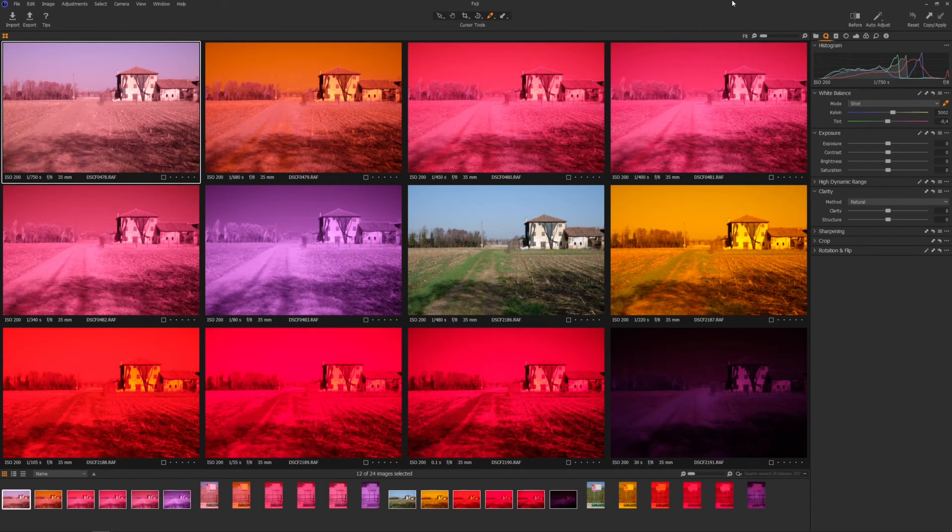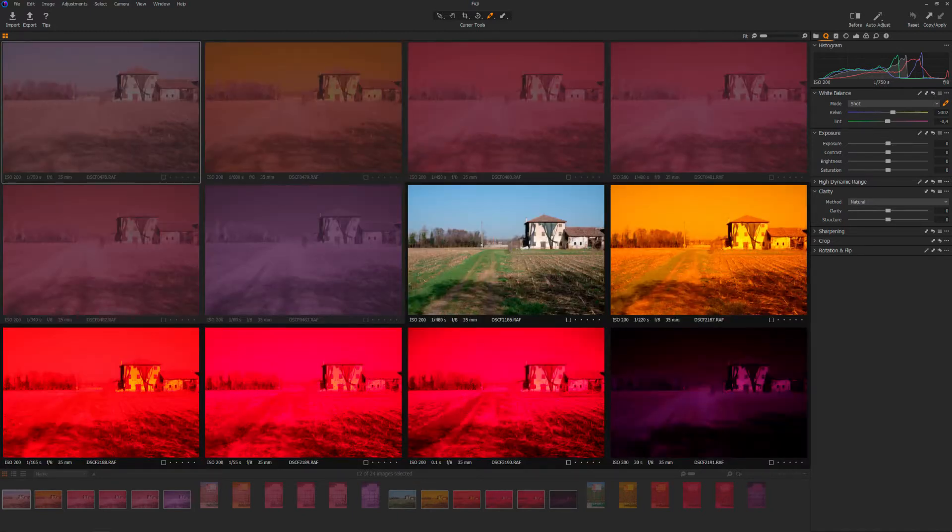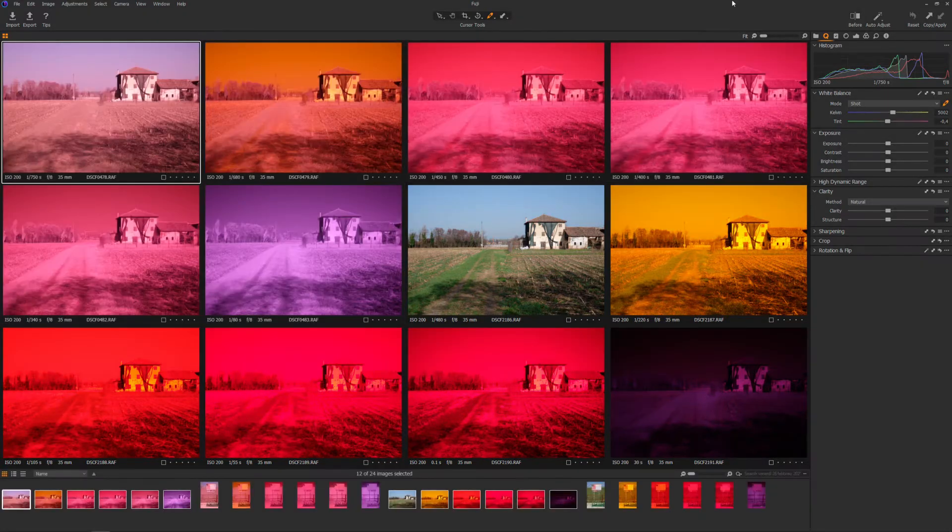Some camera settings: ISO 200, automatic white balance, and aperture priority mode. This is to have a standard exposure for both cameras. The first 6 pictures are made from the full spectrum camera and the last 6 are made from the stock camera. You can already see some differences, but the most interesting thing is how the color depth of the filters impacts the exposure time.